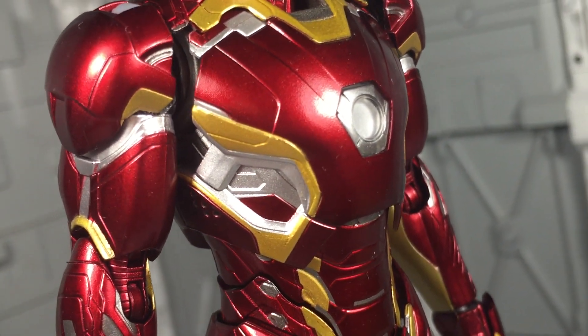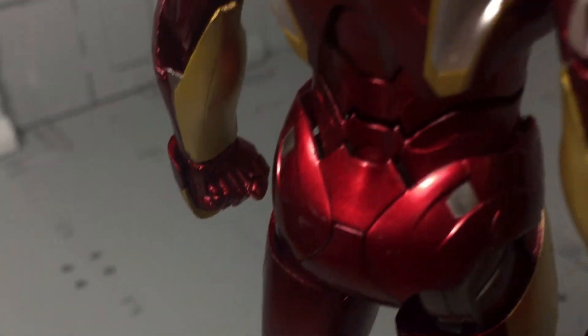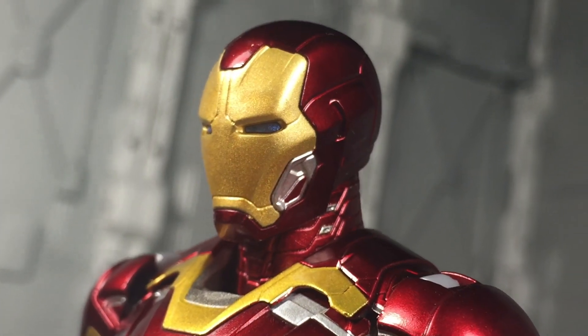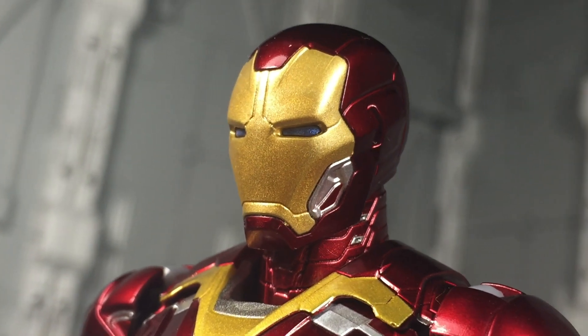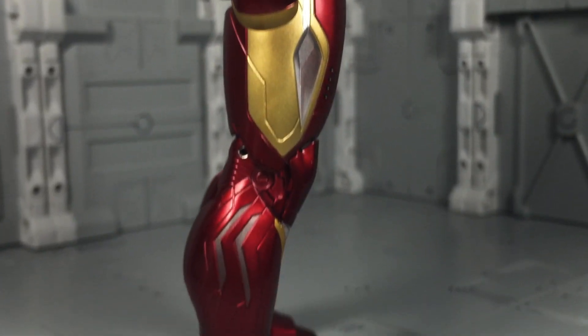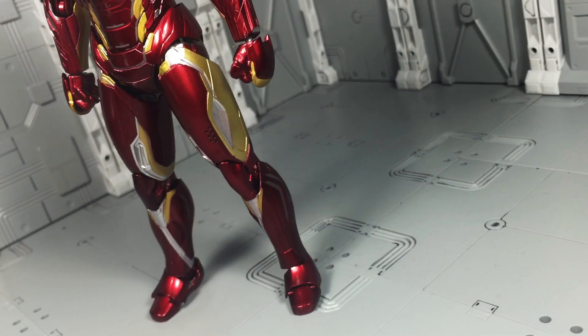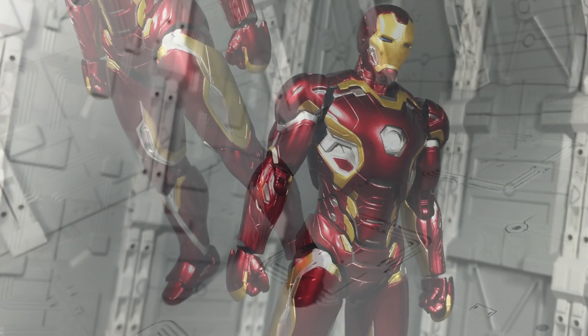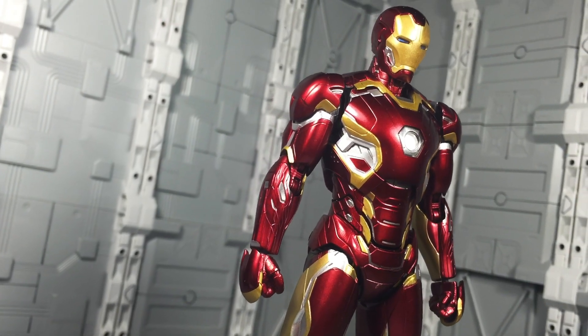Now to be blunt, this toy is gorgeous. The slick metallic paint and intense surface sculpting combine to form a visual look that's equal parts aggressive and cool. I especially love how the phenomenal paint apps were even carried over to the joints of the toy — it's a detail that's seldom seen and one that keeps the overall appearance cohesive. Rarely do toys of this size come off as impressive looking as the SHF Mark 45.